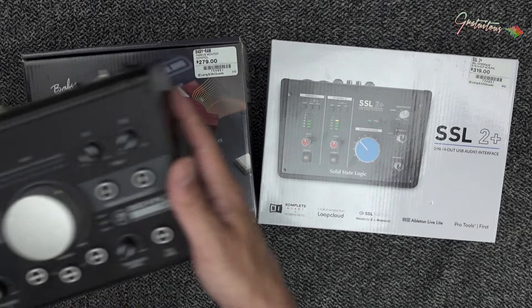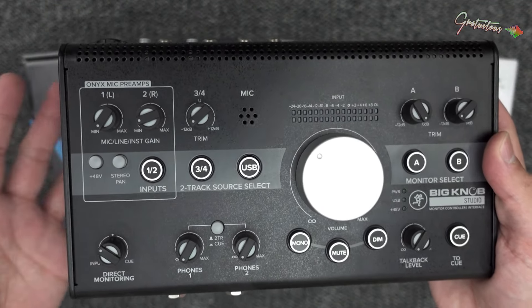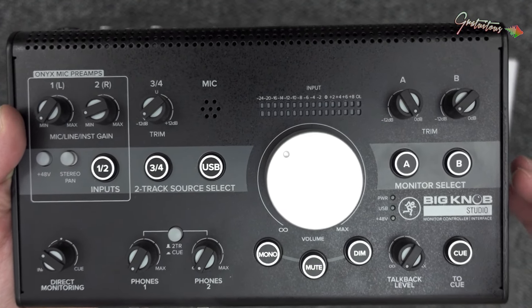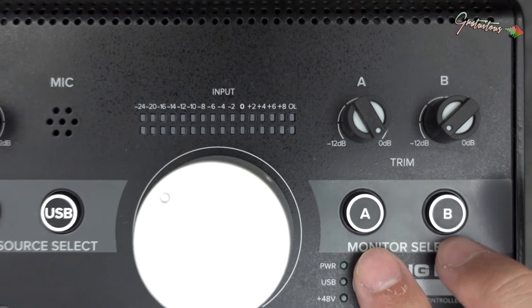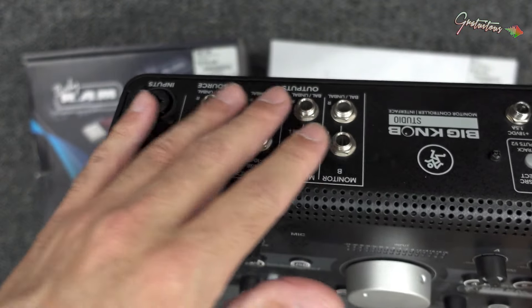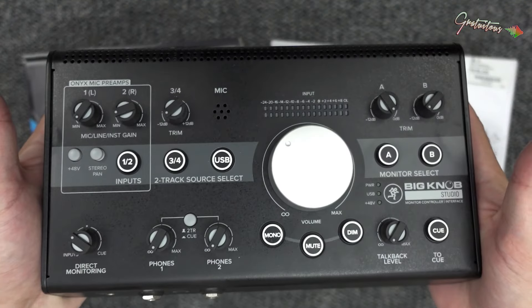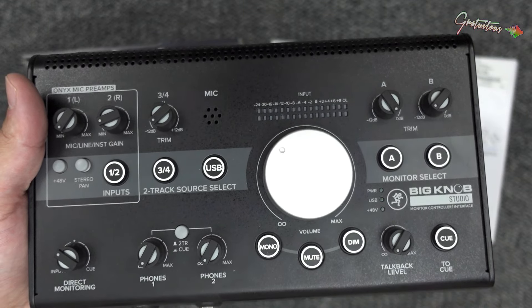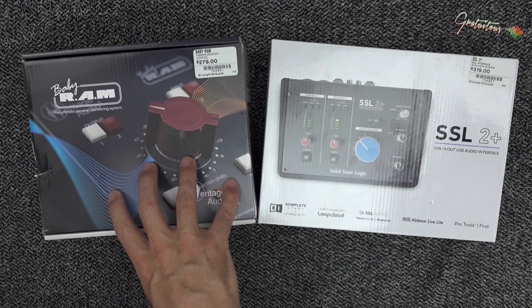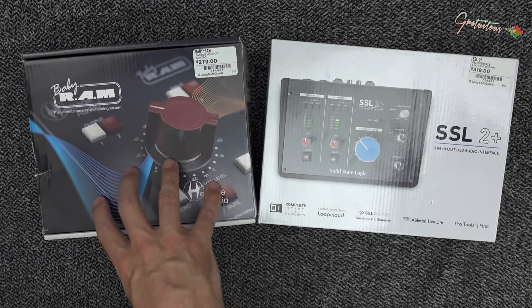Before, I was using an all-in-one solution. This was a great audio interface because it's both an audio interface and monitor controller. As you can see here we can switch between two sets of speakers, you get two headphones, all your microphones, tons of connection options. For the price this thing was awesome, but I was looking to upgrade to a better audio interface, as monitor controllers can get really really expensive.